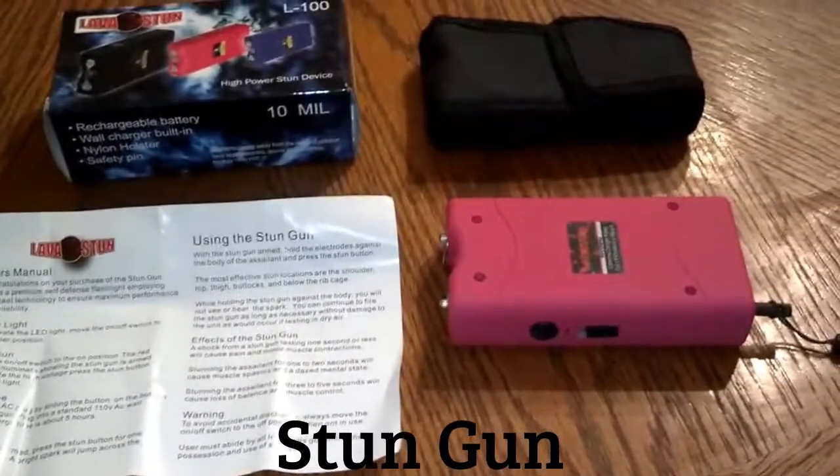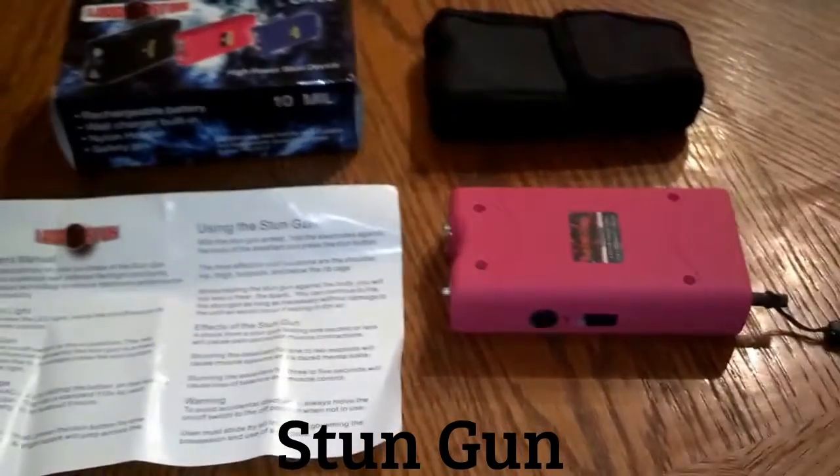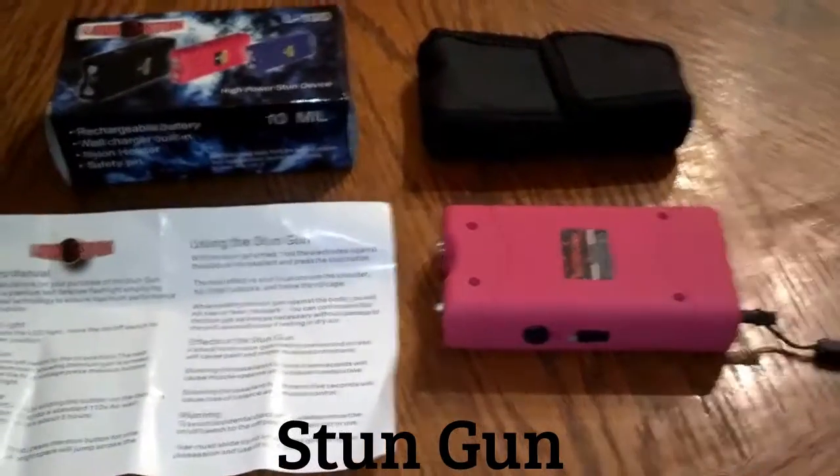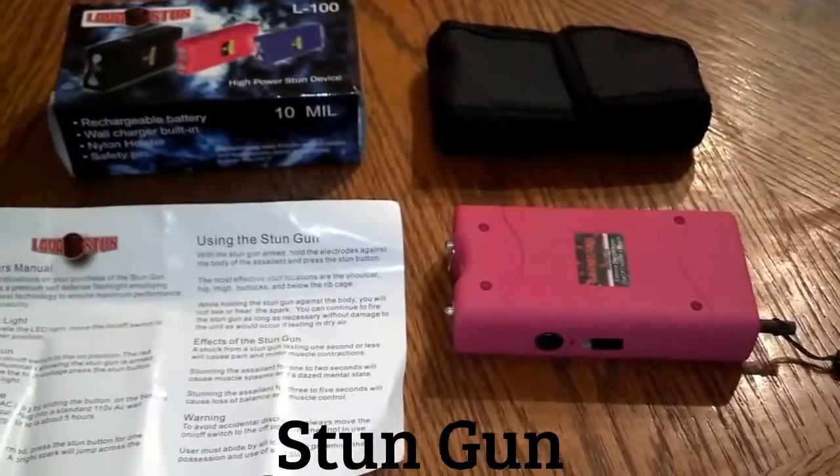If you have kids that go through your stuff and you're worried about them getting a hold of your stun gun, you don't have to worry with this one. You can take the safety pin out and it will not work — the flashlight will still work, but you will not be able to stun with it.